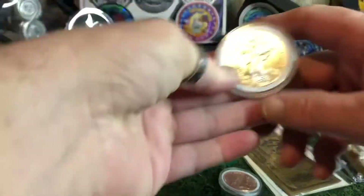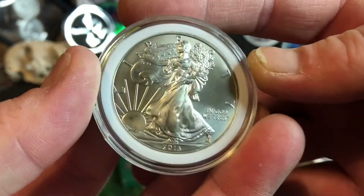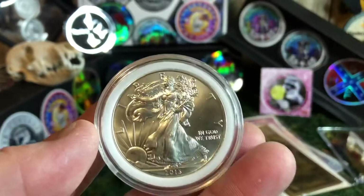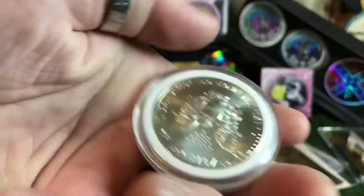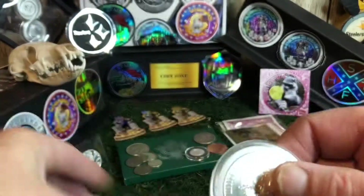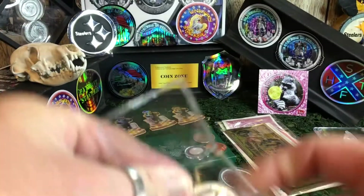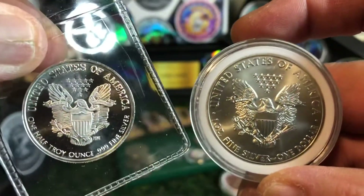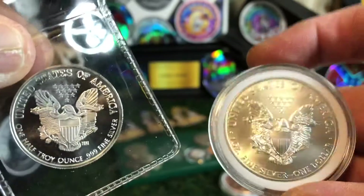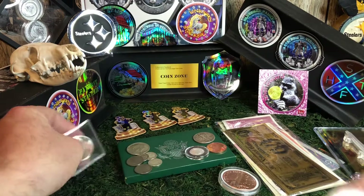Let's get to this bad boy real quick. A 2013 beautiful ASE. There is nothing wrong with this thing — in the airtight, just perfect. Just like the little one I was just showing you. Never seen another one like this little one that has the back like that. I love this little thing. It is staying at Steeler Stacker's house.